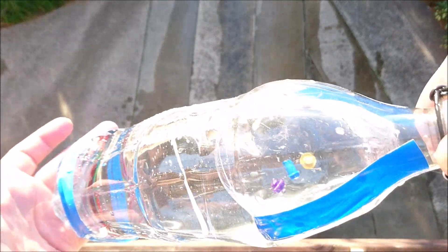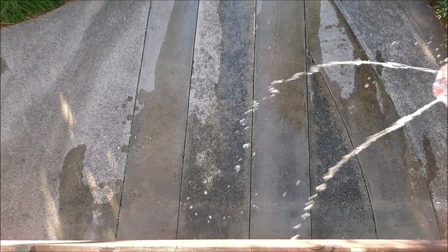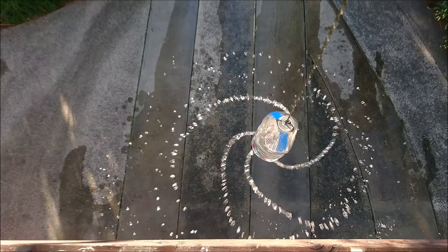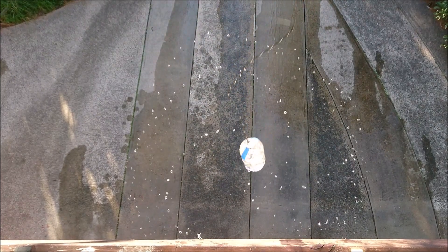This is a redo of the water bottle spin. I added a few Lego pieces to try and help us see what the water is doing while it's spinning, and this time I made sure the bottle was spinning at a higher velocity. I reckon the water is spinning a little but I guess we still can't be completely sure.